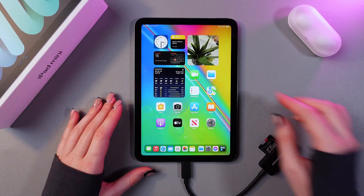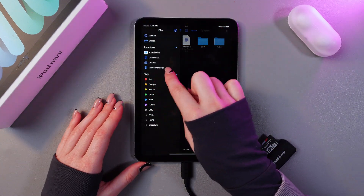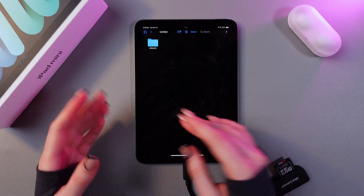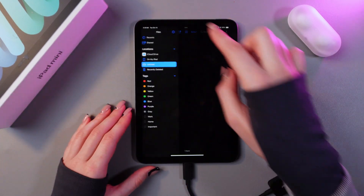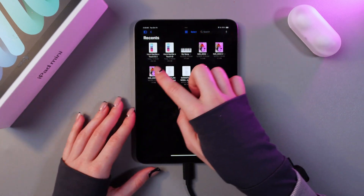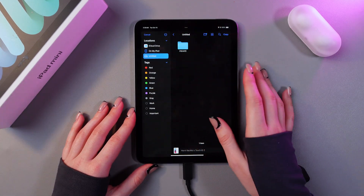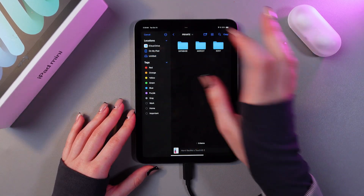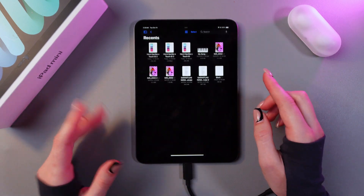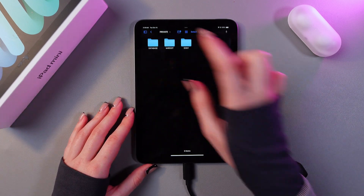Open the Files app — tap the icon and you'll see an untitled section which is your SD card. To transfer files from your iPad to your SD card, go to Recents, choose the file you want to transfer, press and hold it, and you'll see a Move option. Select your SD card, select a folder, then choose Copy and it will be transferred to your SD card.